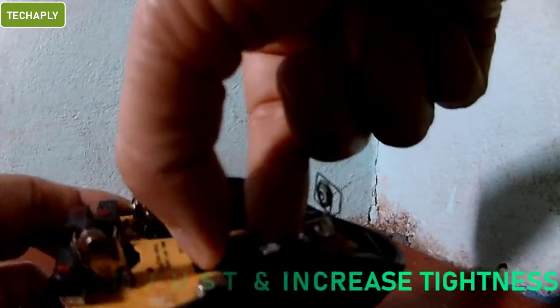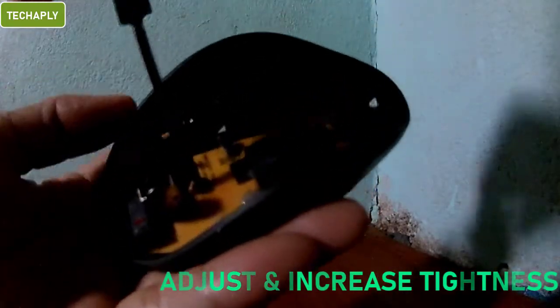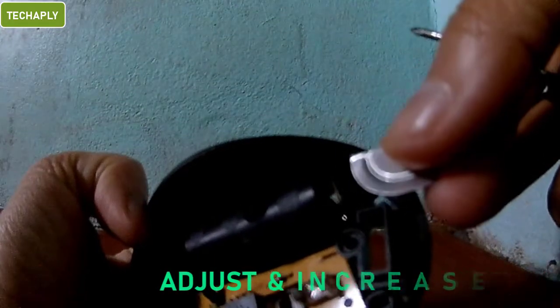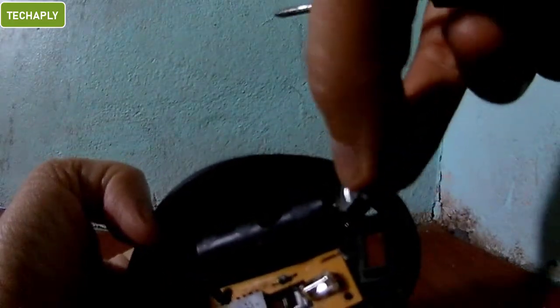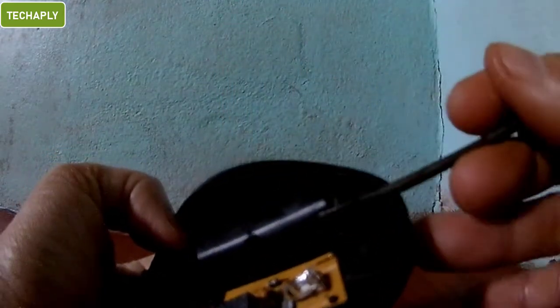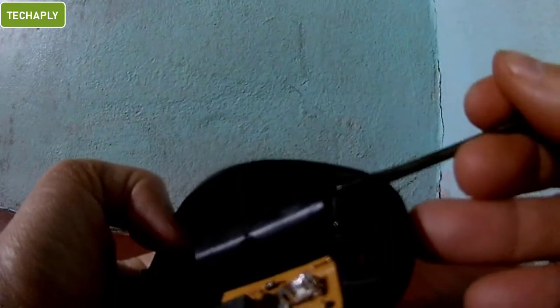Step 3: Adjust the connector to fit the battery and increase tightness. If the mouse battery connector gets loosened, then we can increase tightness by using a piece of metal. We can put this piece of metal in between the spring connector and the battery.